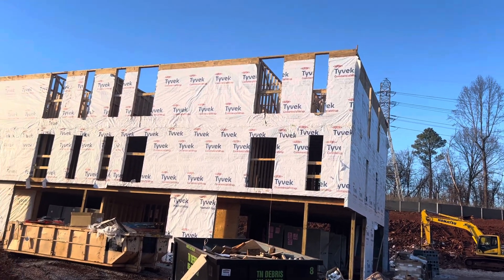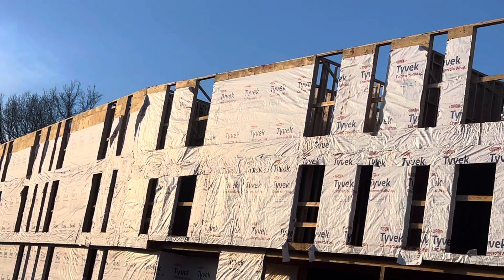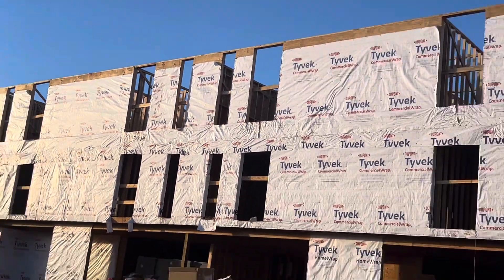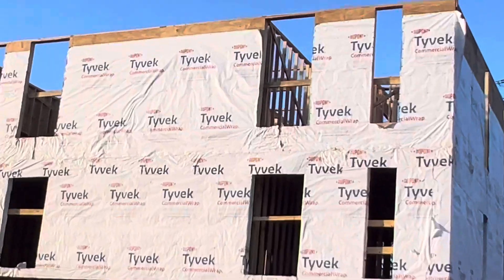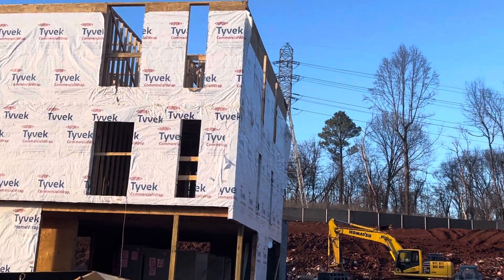All the sheathing work is done, Tyvek. And then waiting to put framing for wood truss framing.